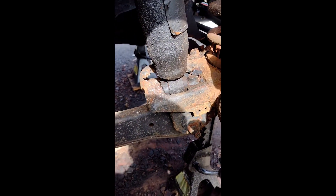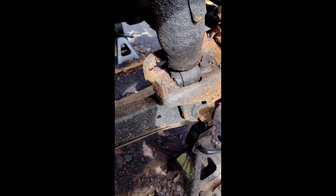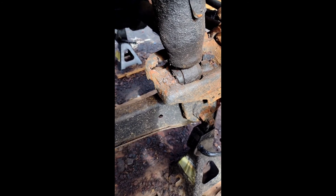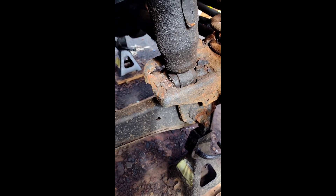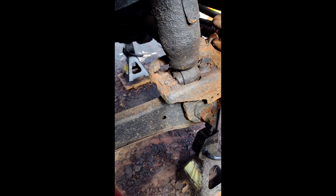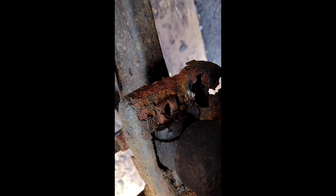Once that bolt's out, you may not see a hole yet because we've got to hit it with the air hammer. I normally do that first to make sure all the rust is falling off and you don't get any in your eyes. So let's grab the air hammer — and it's out.